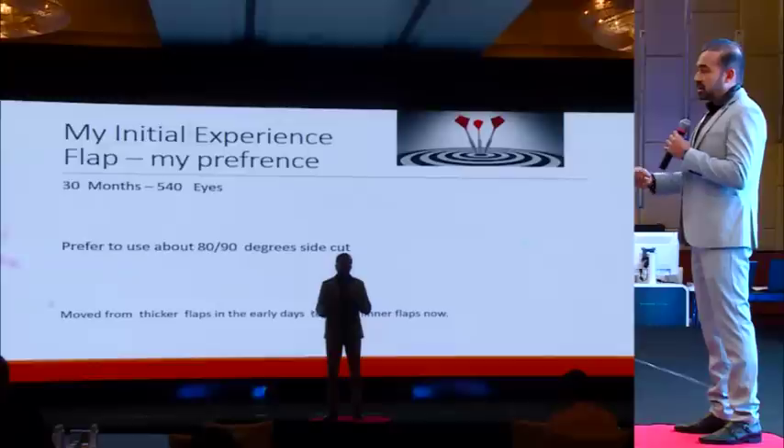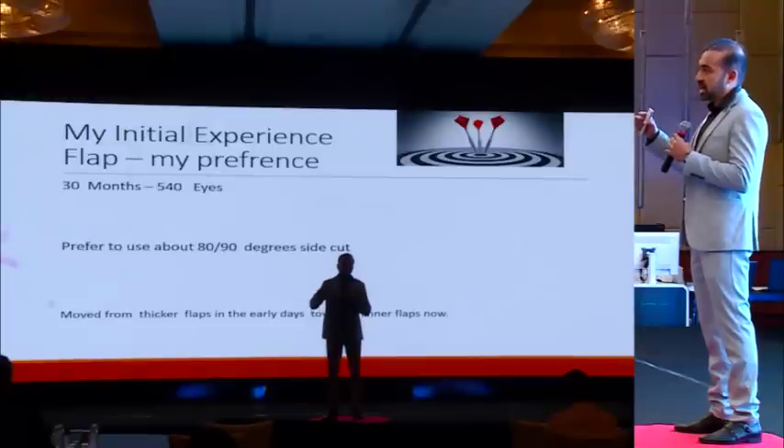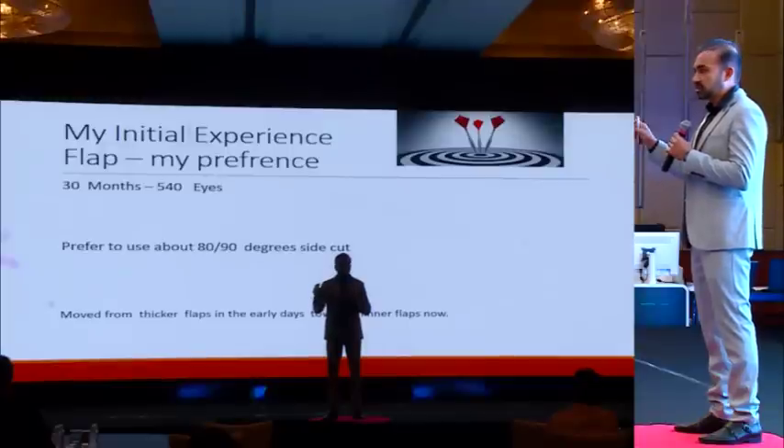When I first understood this, I was still apprehensive whether it would work. This is my experience of about 30 months and more than 500 eyes. I prefer the 80 and 90 degree side cut. I started with a 130 micron flap and have now shifted to 110 microns because my confidence in the machine has grown. Today, whether it's a steep or flat cornea, I go ahead and do a 110 micron flap and it is working absolutely well.